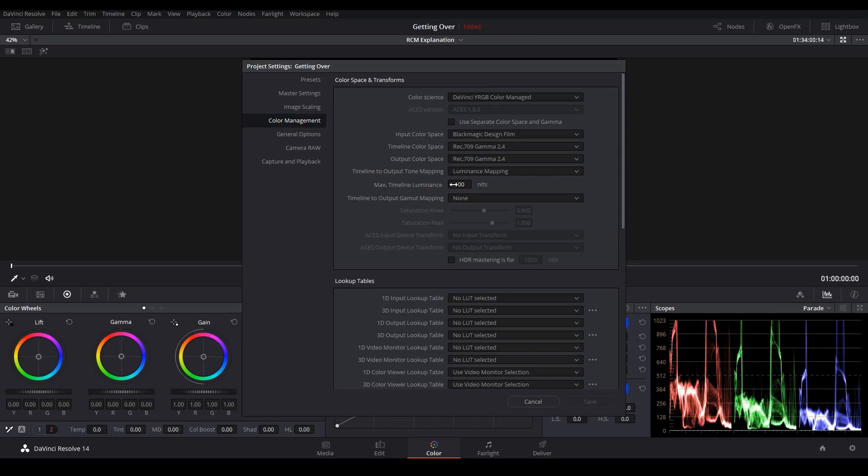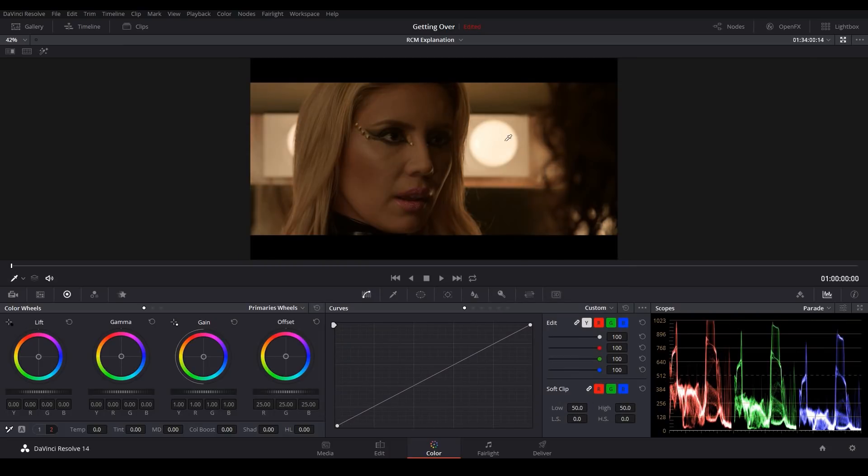You can adjust this nits setting to control how much dynamic range is mapped to your monitor. If you technically want to be accurate, you can look up how many nits your monitor can display and enter that value. Personally, I like to cheat this value up a little bit to help retain some of my highlights. My monitor is actually capable of showing 300 nits, but I like to enter 500 here so that I get a little bit more information. I'll go ahead and click Save, and notice now how those highlights are brought right back into view and they're no longer clipping on the scopes.